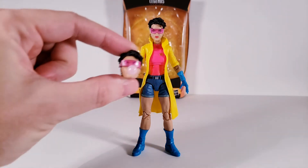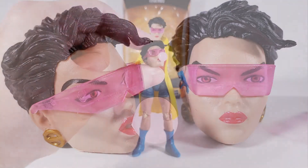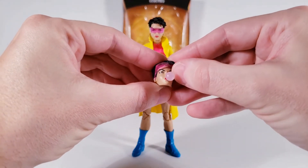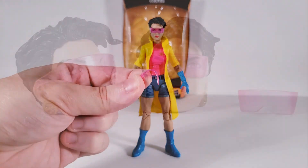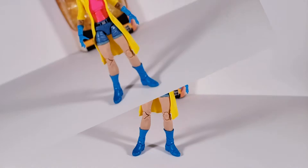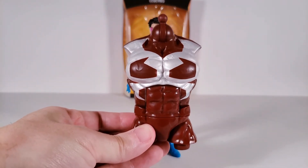Accessories: you will get one extra head sculpt, and these glasses are removable, or you can even just put them upwards and they stay into place. And then you get just another set of sunglasses — my guess is in case you happen to lose them. And finally, you will get the main torso piece, build-a-figure, of Caliban.